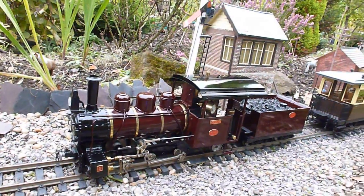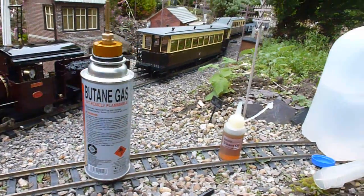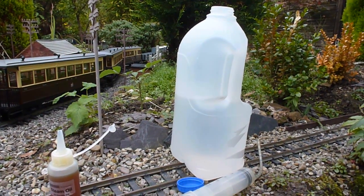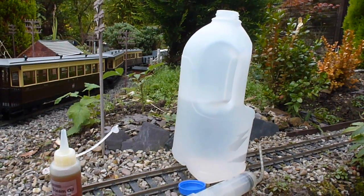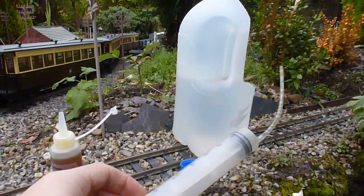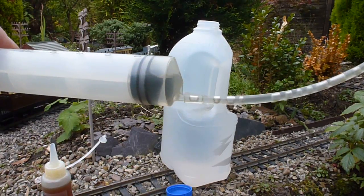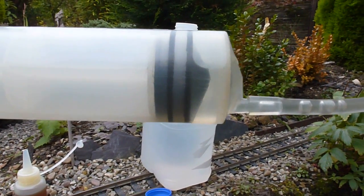The three key things we'll need: first of all, water. I use water from a dehumidifier that's kept in a dark cupboard — it stops any algae growth. And this is the syringe that Roundhouse supply, which I'll use to put the water into the boiler.